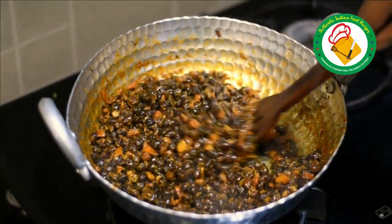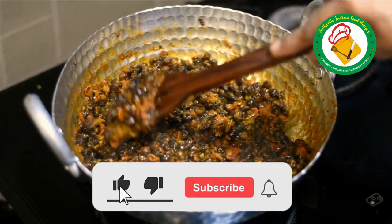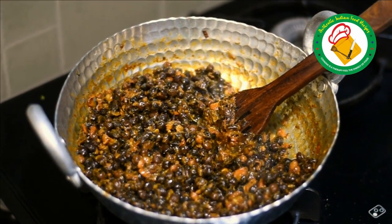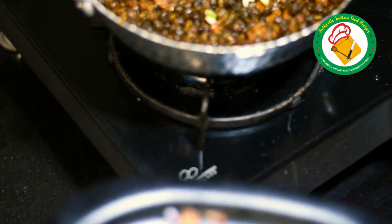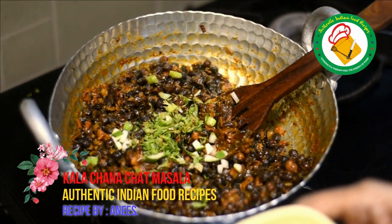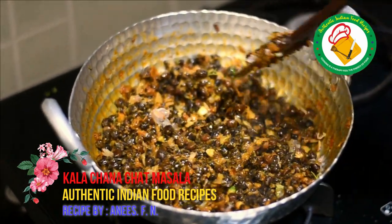We added about half a cup of water and a little chaat masala. Now you can see the tomatoes and peas in it. We are going to add some more tomatoes and mix everything together well.